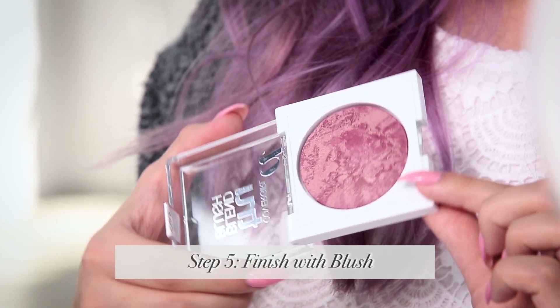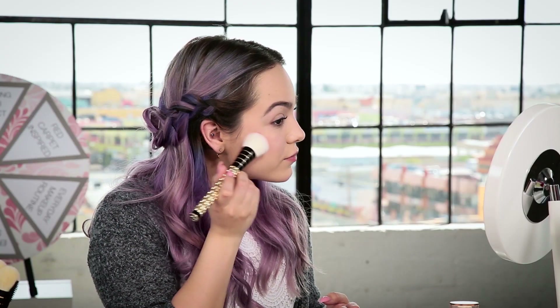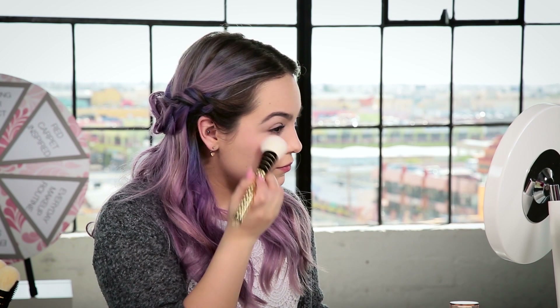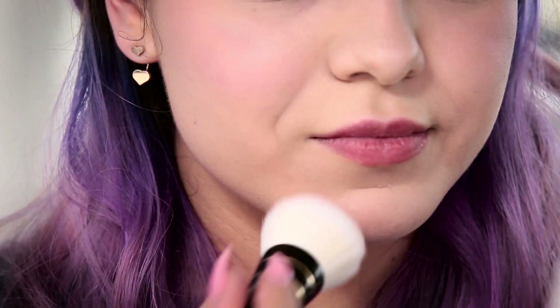Now I'm going to put on my blush in deep mauve. This has a nice rosy tone but also a really pretty champagne-colored highlight all swirled into it. This blush comes in three different colors so there's a color for any look — these are super blendable and go with any skin tone. There's also a bronzer, so it just depends on what look you're going for. Swirl it on the apples of your cheeks for a nice glow, and I like to put just a little dab on the chin to even out my whole face.